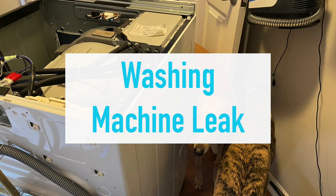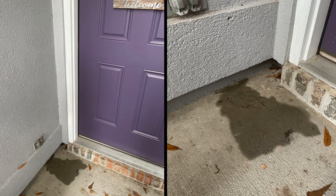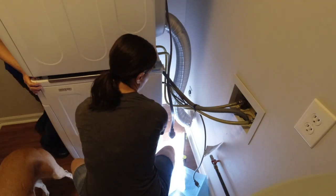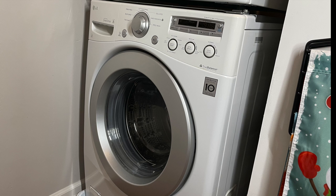Welcome to Mother Daughter Projects, I'm Steph. A week before Christmas, I discovered a strange leak right by my front door. Mom and I went inside to investigate what was on the other side of the wall, and it was my LG front-loading washing machine, which made us think there was probably a leak.